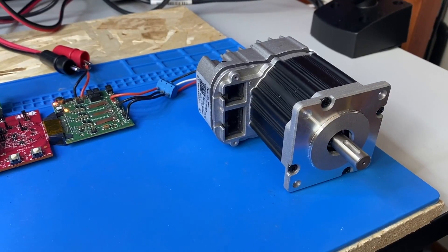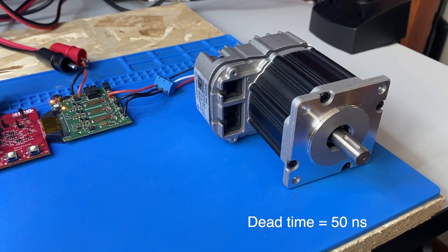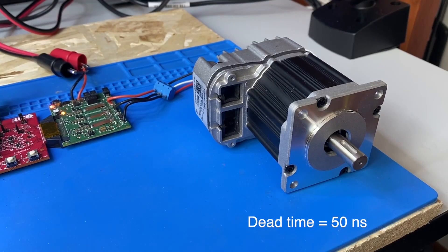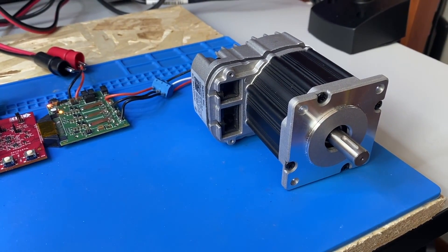Now I change the dead time of the modulation to 50 nanoseconds, which is achievable only with gallium nitride devices, and I will show you the difference in terms of acoustical noise versus the one microsecond dead time.